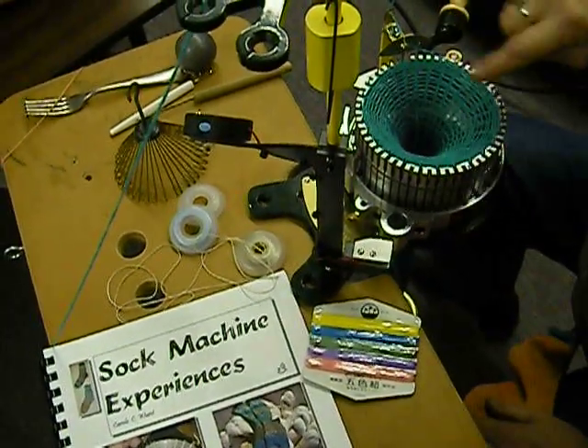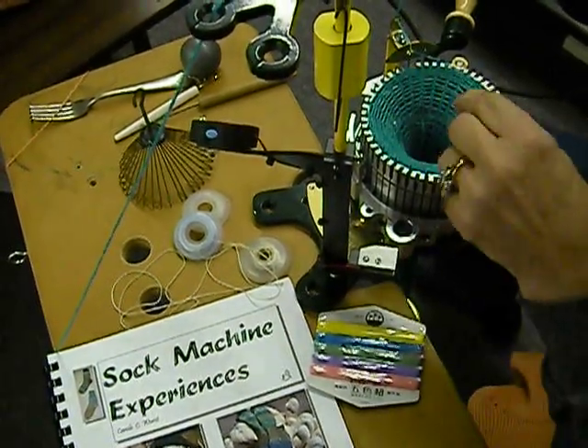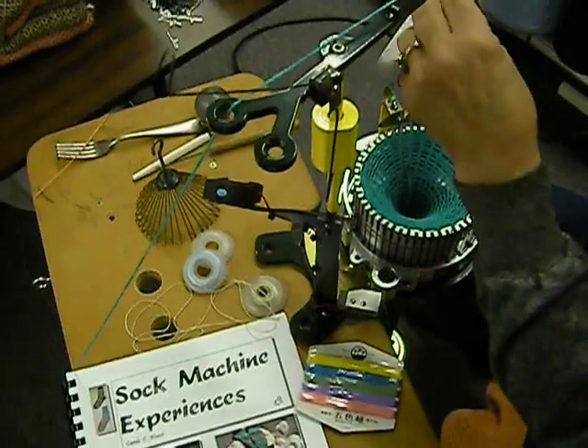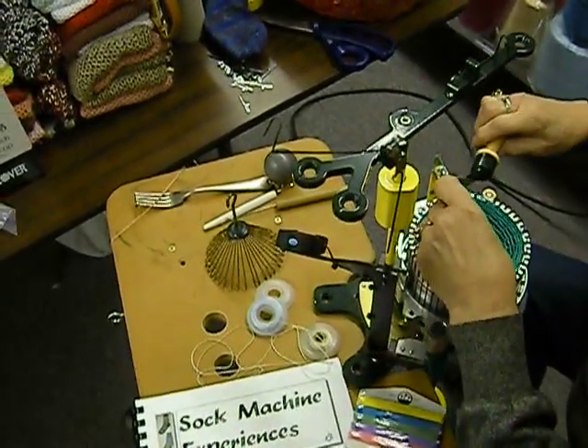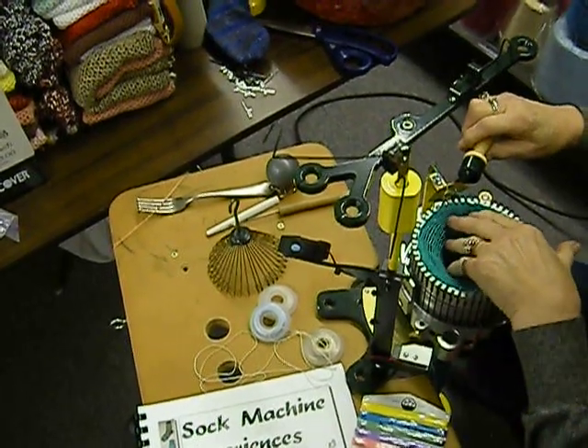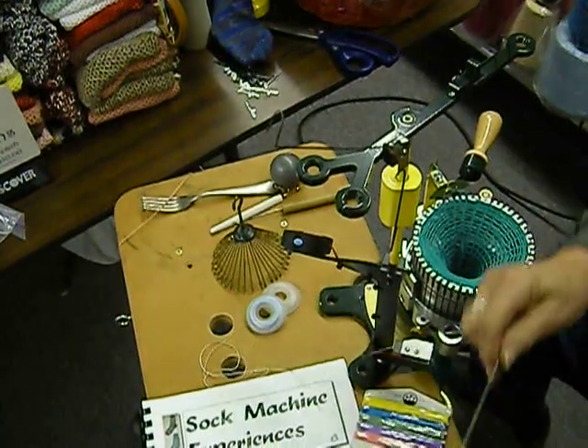At this point I have my scrap yarn in and we have our slash mark here, so we are on every other needle. We'll get rid of our thread right here and I'm going to be putting in the ravel cord.